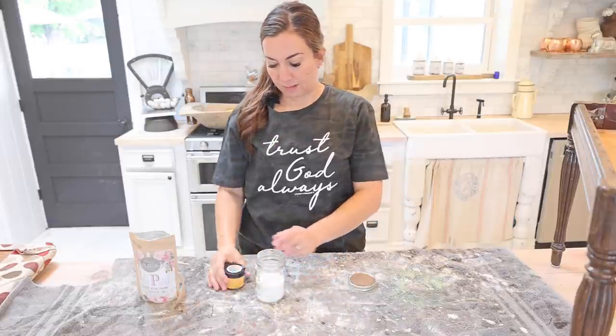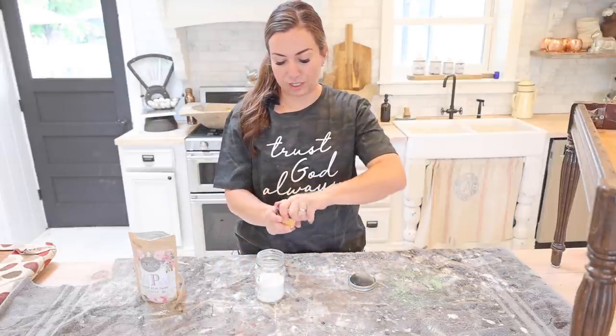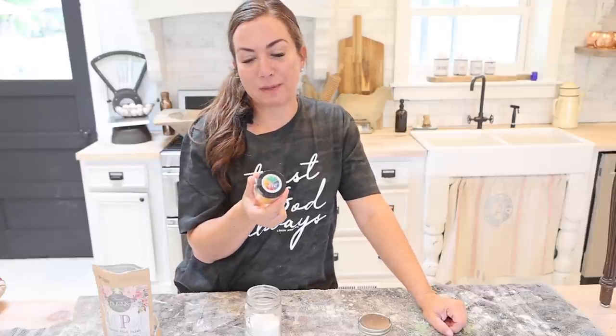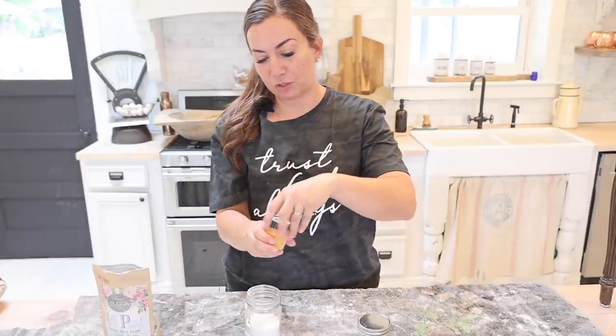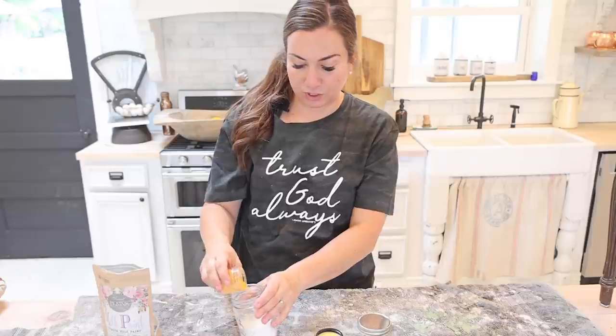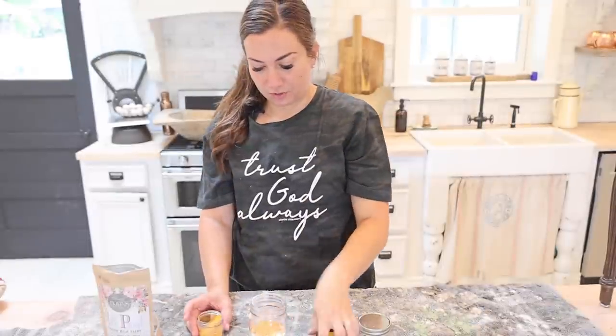I'm going to add some pigment. I have zero clue how bright this is going to be, so I'm going to add a little bit and then go from there. I'm using DIY's pigment powder in Van Gogh. It's like a really pretty vibrant mustard color, and mustard looks really great on French style decor. So I'm going with that much — we'll see how that works.